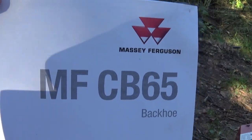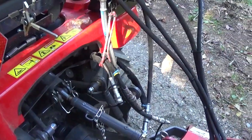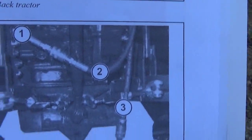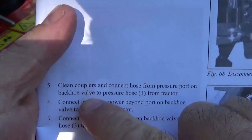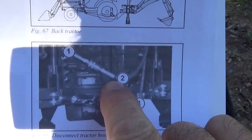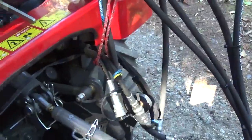Hi everyone, today I'm going to show you how to connect the valve to your hydraulic hose from your backhoe on your GC 1710. You take your operator manual for the CB 65 backhoe from Massey Ferguson, and if you check inside they explain which hose is which: number one being the pressure hose, number two is your power beyond the return, number three is another return. You connect number one to pressure and number two to return — you don't use number three.